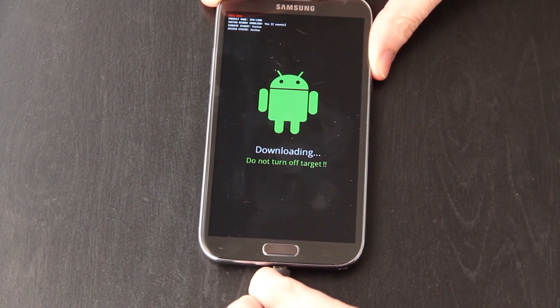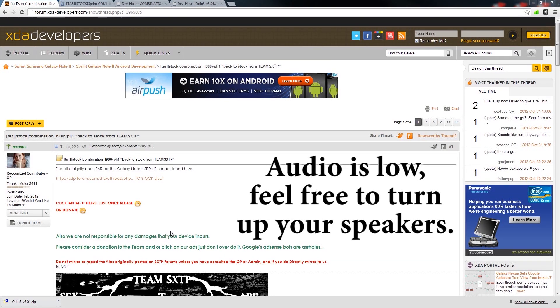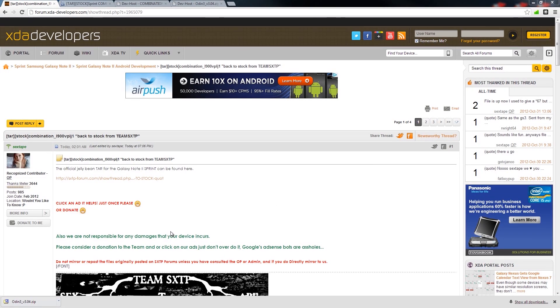Now plug it back in. Now that we're on the computer, I'm going to put two links in the description. One link will take you to this XDA thread — thanks to that leak, we now have the official stock Jelly Bean ROM for the Samsung Galaxy Note 2. This will fix soft bricks, fix a phone that no longer boots, and fix one that is stuck in a boot loop. And if you're on a custom ROM like CyanogenMod 10, AOKP, etc., this will get you back to 100% stock.